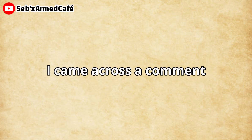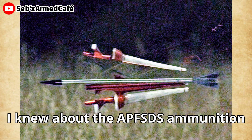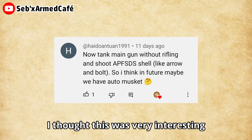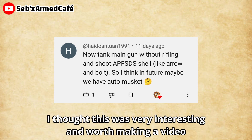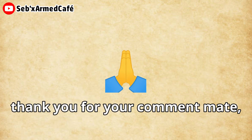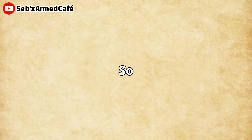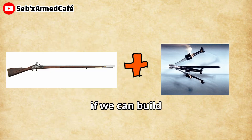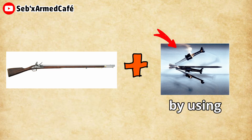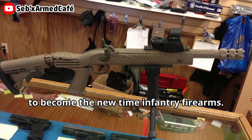A few days ago, I came across a comment that caught my attention. To be honest, I knew about APFSDS simulation before. Upon reading the comment, I thought this was very interesting and worth making a video about. So thank you for your comment mate, it provided me with a topic for today's video. Today in this video, let's talk about if we can build a kind of smoothbore firearm by using the APFSDS cartridge to become the new infantry firearm.